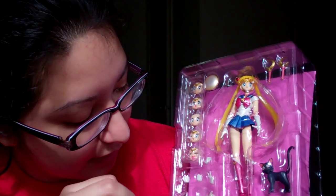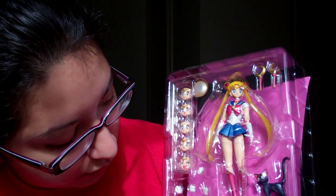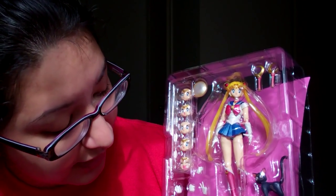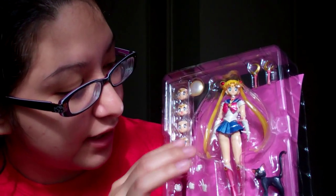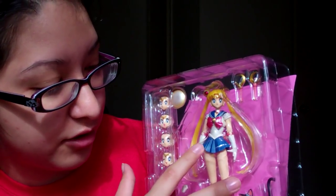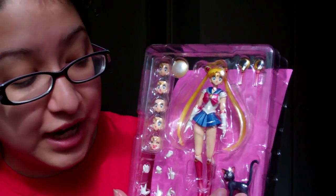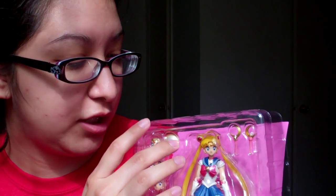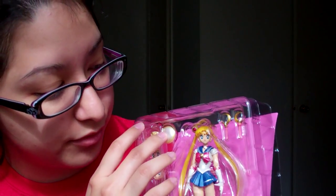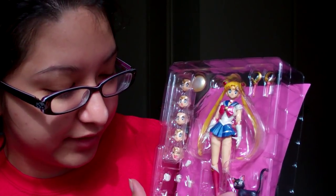She comes with nine individual hands total — three hand sets — and six faces including the one she currently has on. Of course, she has to come with Luna. And there's also an additional hand for her tiara-throwing attack pose, plus her two wands.